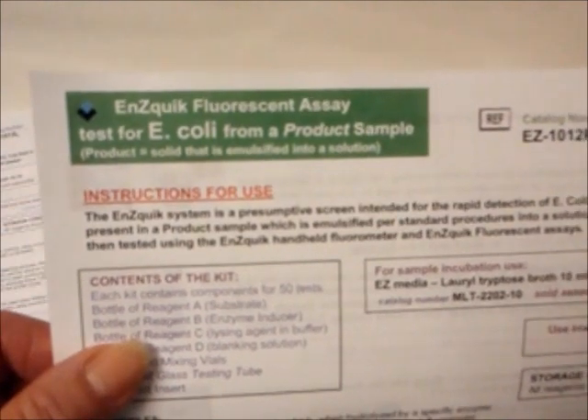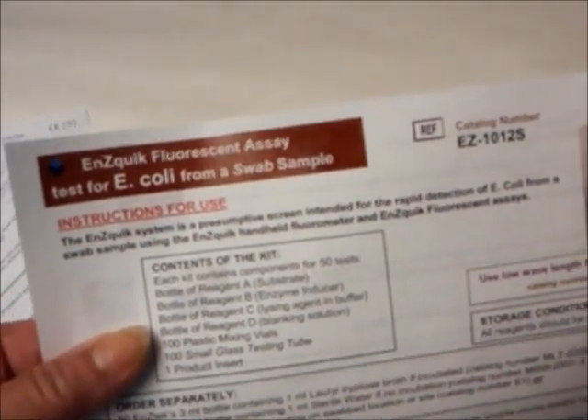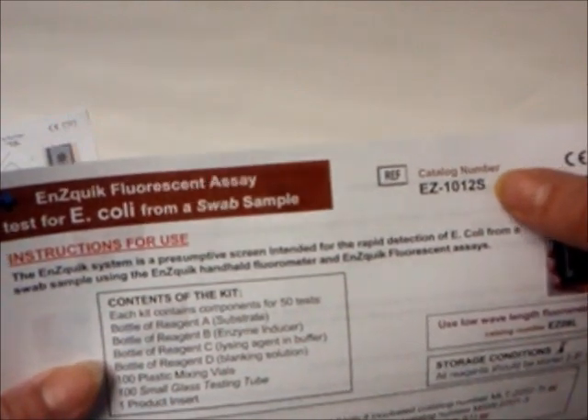If you are testing samples such as food or cosmetics that need to be emulsified, then you will use the kit that contains the letter P for product. If you are collecting a sample that requires a swab for collection, such as when testing surfaces, then you will need to follow the product insert which contains an S for swab.